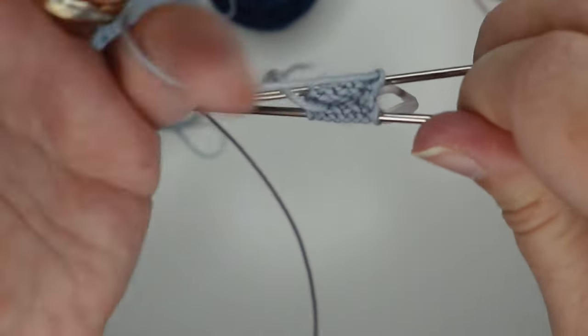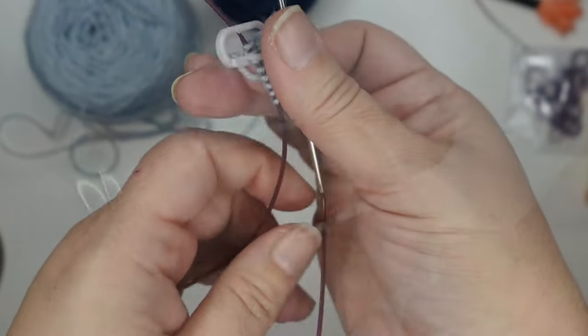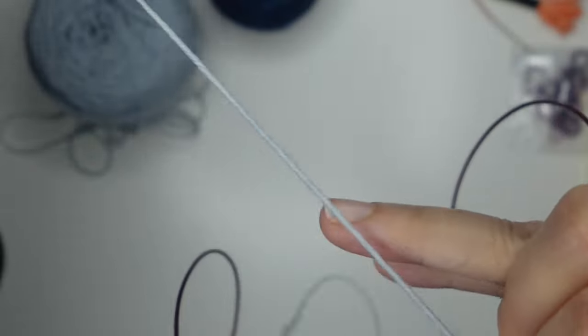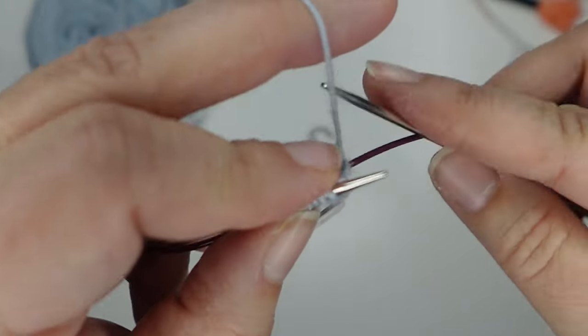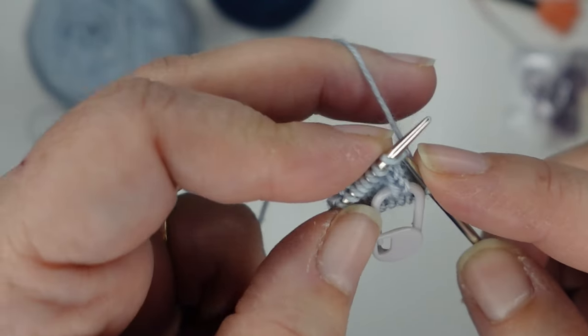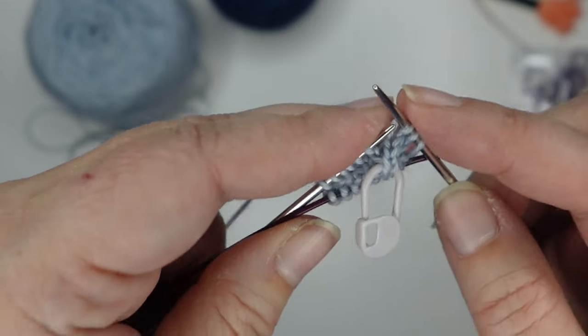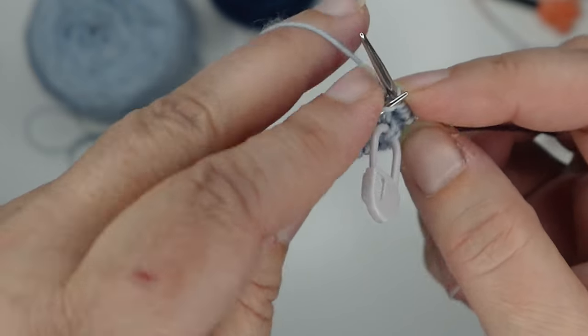For round three we are just going to knit — knit all the way around all the stitches. Now it's time for our second increase round, so get yourself in position. This time we're going to work that yarn over again just at the beginning like we did before. This time we're going to knit two instead of just one. So: yarn over, knit two, yarn over, knit two, and repeat that all the way around.